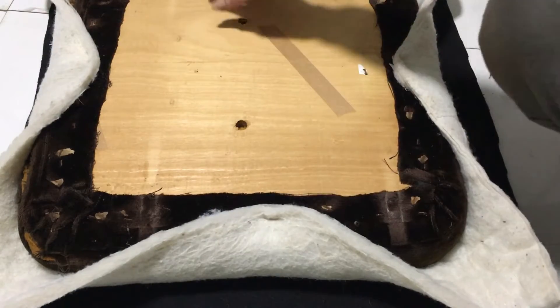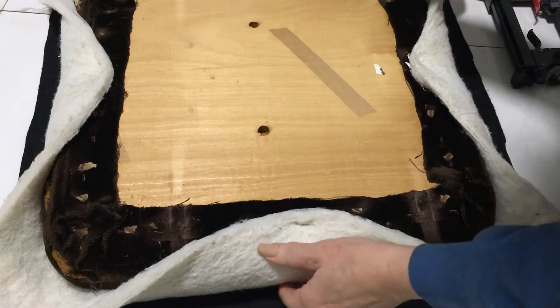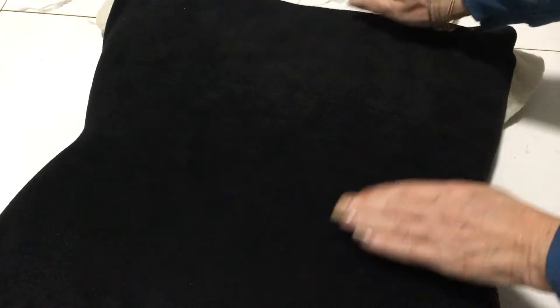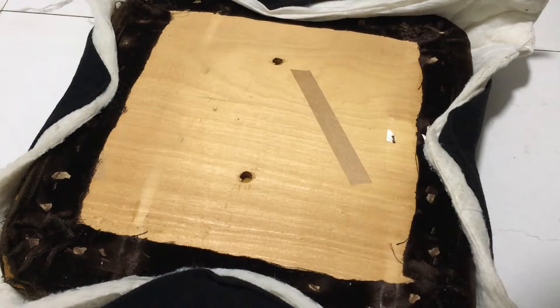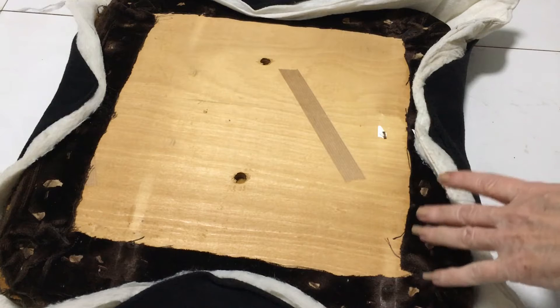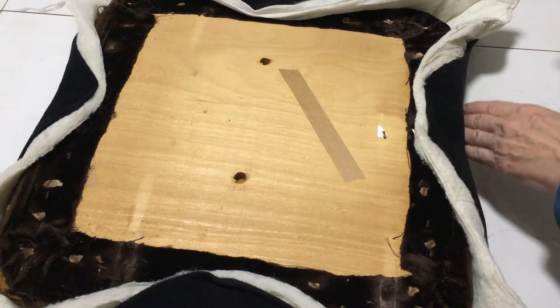I've put one staple on each of the four sides and then I'm just turning it over to check that it's all nice and smooth — it's all smooth lying in place. I'm going to do the same thing with the material, checking to see that I've got it lying smooth before I put the rest of the staples in, then going all the way around. I'm putting the staples at a little bit of a distance to start off with and then I'll put the remainder in to make it all smooth everywhere.